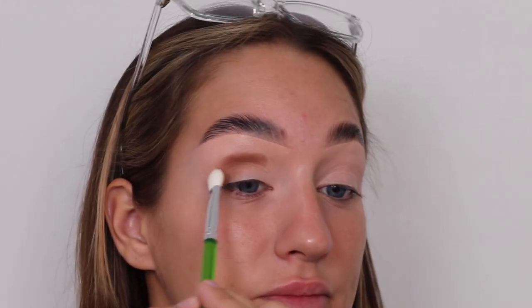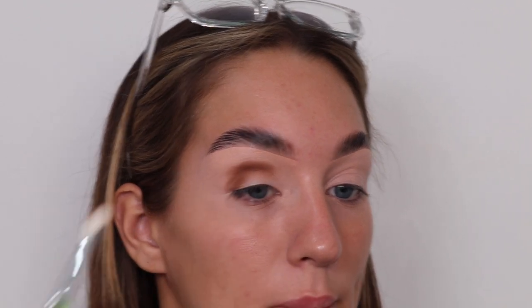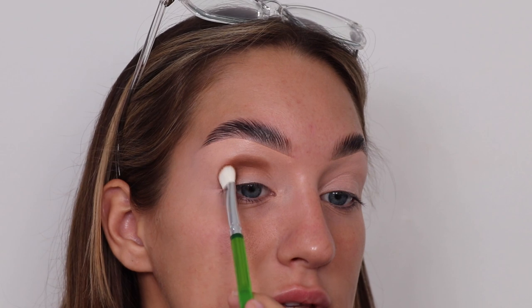I also got some new brushes from Morphe — part of their Pride collection. The handles are just so cute! I'm going to start off with the darkest colour — it's definitely synthetic. I'm going to pop that all over. I'm going for a softer look, but you guys know what soft means in my world — I don't really go that soft.